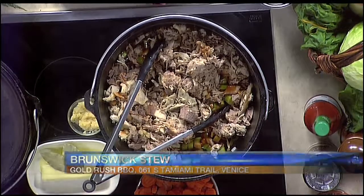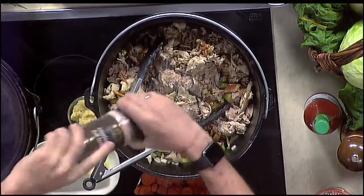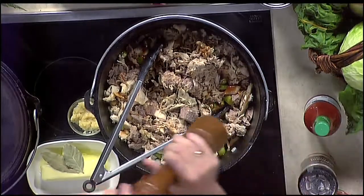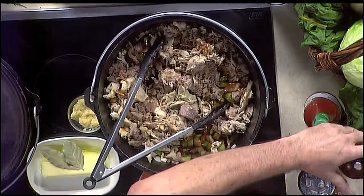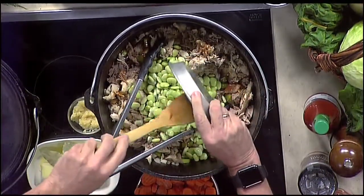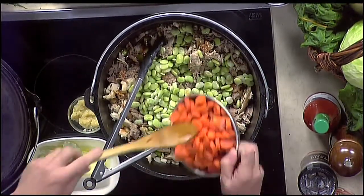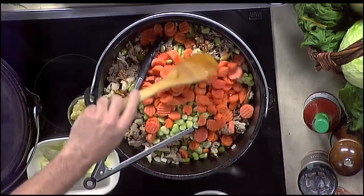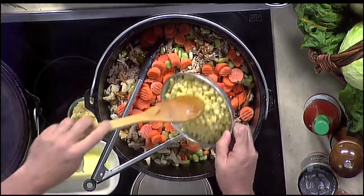And then we're going to add a little salt and pepper. I always like to use fresh pepper — it definitely gives you the most flavor. Then we start with the vegetables. We're going to do some lima beans — that's the one real consistent vegetable in Brunswick stew. And of course some carrots. About ten ounces of each; these can be fresh or frozen. And then of course some corn.